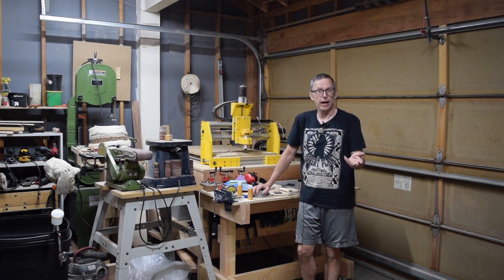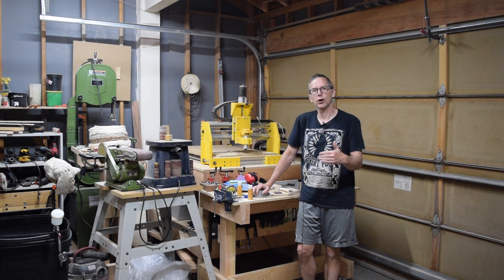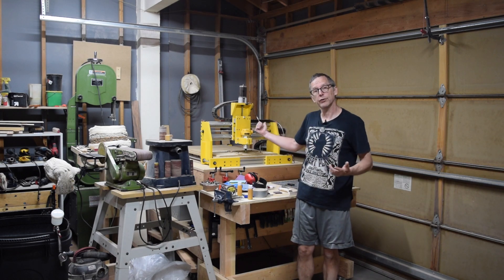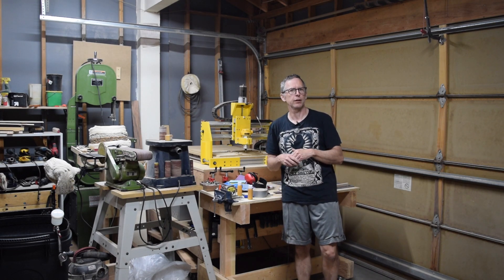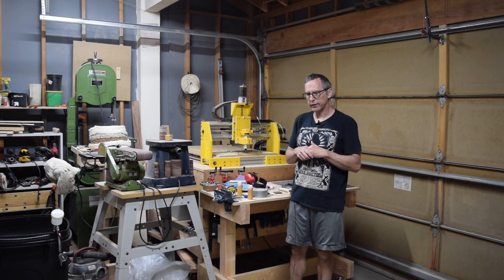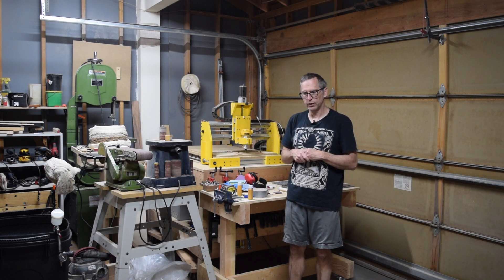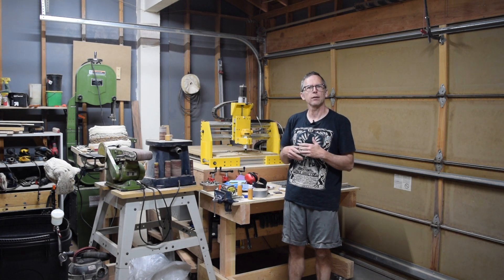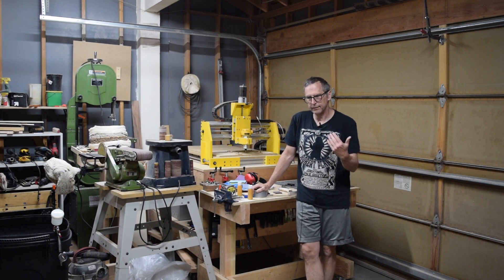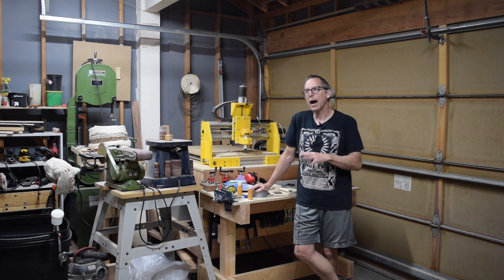That was the one where I asked if it's possible to build a better guitar using either hand tools or a CNC machine. I'll post a link to that video in case you'd like to go back and watch it. But I've had some thoughts since that video was posted and I noticed there were a lot of interesting comments. I've been building guitars for about 15 years now.